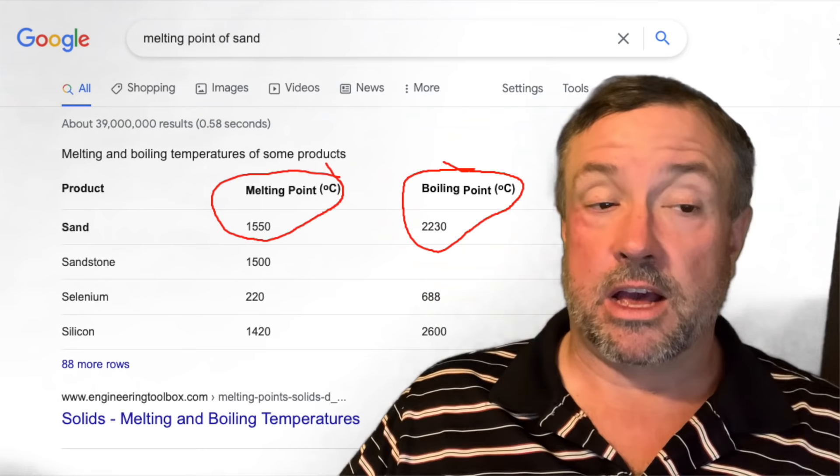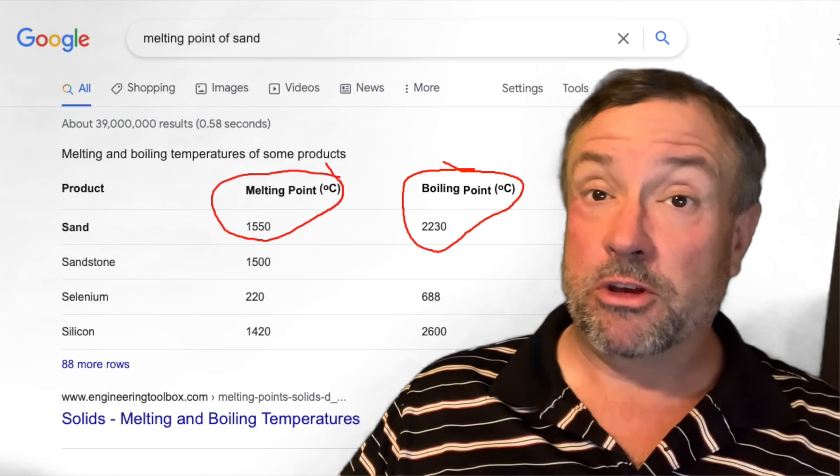The beautiful thing about sand is it's dirt cheap — a lot of you may even have it on your property or can buy it at really cheap rates. There are three main thermal storage materials that are cheap. One is water, which has fantastic properties, but it only goes up to just before 100 degrees Celsius — around 90 to 100 you start getting into the boiling problem. Then there's materials like clay, which work well, but sand — often granite sand — has a melting point well over a thousand degrees Celsius.